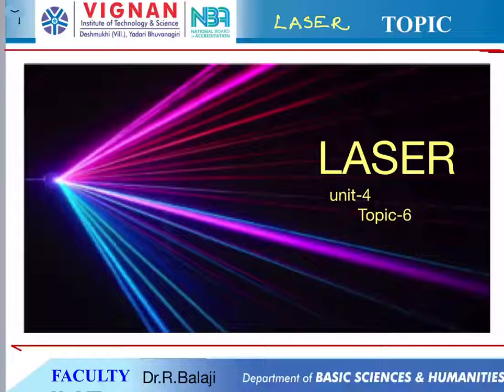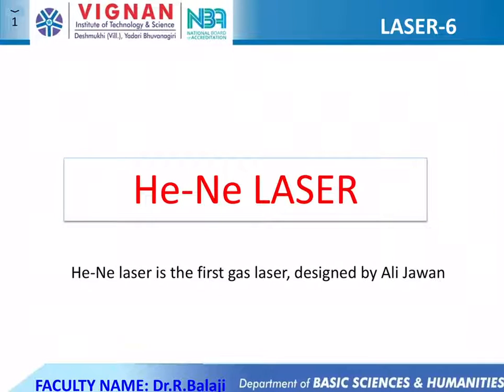Hello students, this is Dr. R. Balaji, physics faculty. Here I would like to give a lecture on lasers. In this video I explain about the construction and working of helium neon laser. Helium neon laser is a gas laser. It was designed by Ali Javan. Now let us see what are the characteristics of helium neon laser.